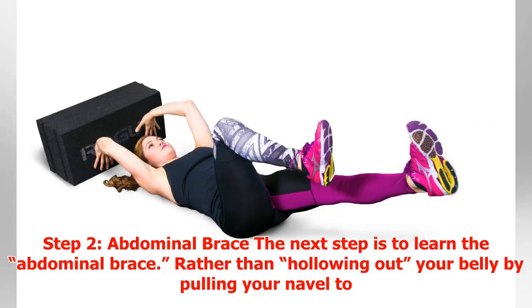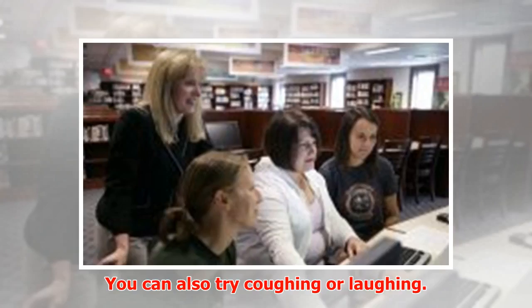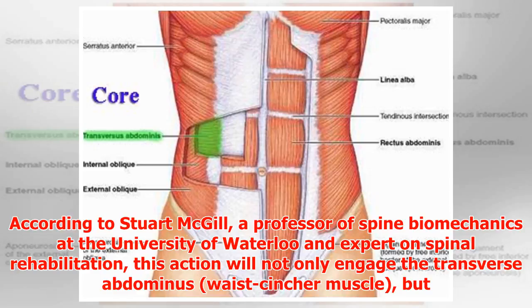Step 2: Abdominal brace. Rather than hollowing out your belly by pulling your navel to your low back, try making your abdominal wall stiff — as if you were getting ready for someone to punch you in the gut. You can also try coughing, laughing, or even imagining you are constipated.